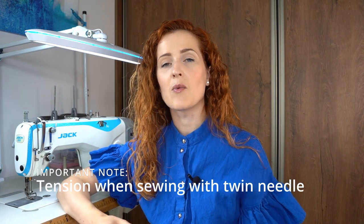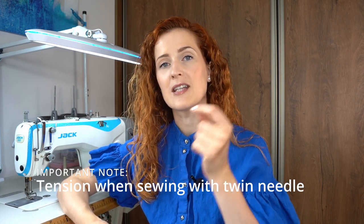In this technique we are using twin needle as a substitute for a coverlock machine and it creates a very professionally looking elastic hem. Before moving to the second technique, I want to take a minute to talk about tension because tension is key when sewing with twin needle.